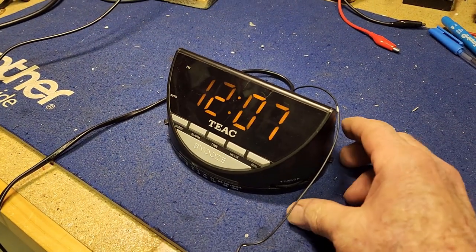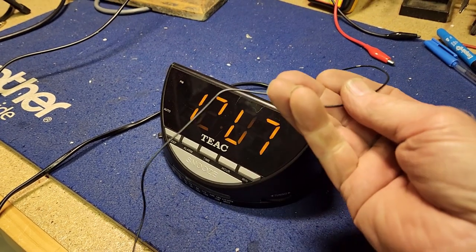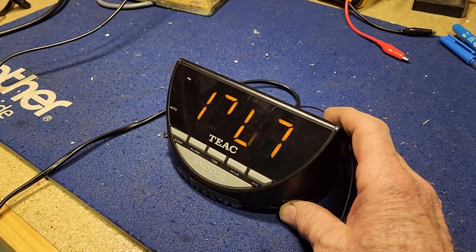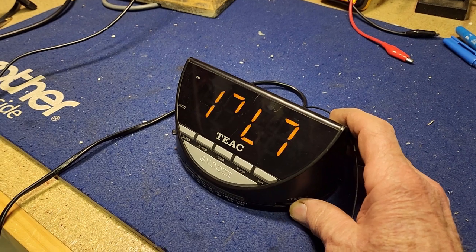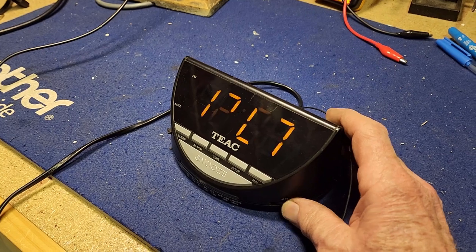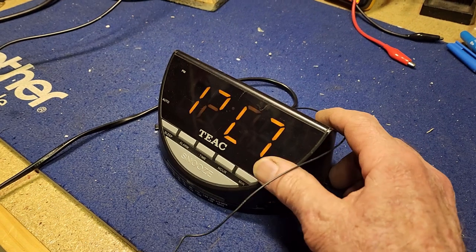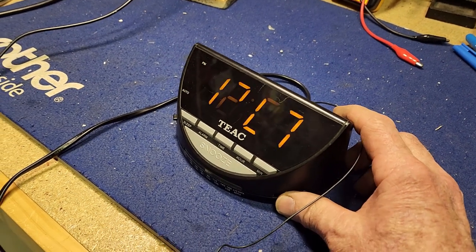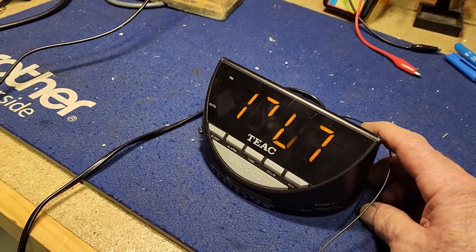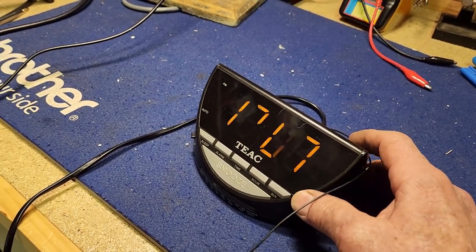And here we have the radio working beautifully - quite a lot of stations on FM, and not bad reception really for a little bit of wire as the antenna. I was listening to a few different ones before, but most of them are playing music so we won't dilly dally around there. It's working brilliantly, and if we switch it to AM, we again have pretty good reception on the AM as well - not bad for in this shed anyway.